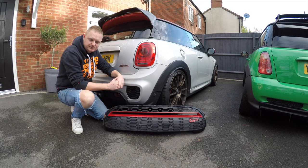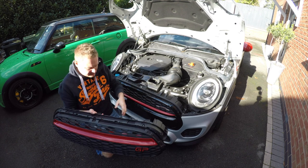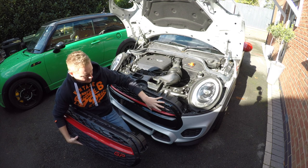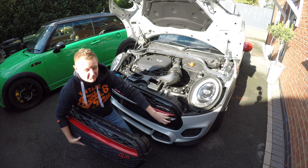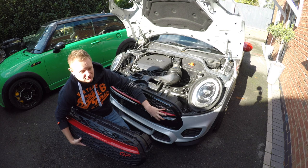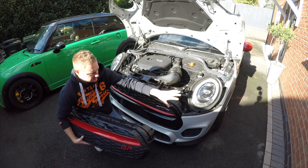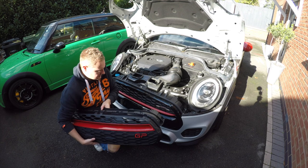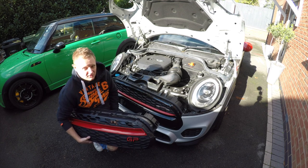I'll do a time lapse of removing the bumper because I've got another detailed video showing exactly how to remove the bumper on the front of the F56. Then we'll go through removing the grille from the bumper, and finally putting it all back onto the car with the new grille attached. If you take a look at the front grille, you can see we're replacing this black plastic bit and the top grille - all of this has got to come off.